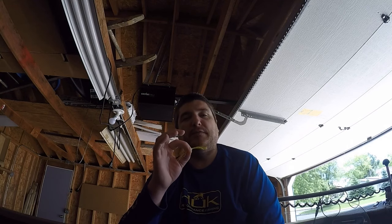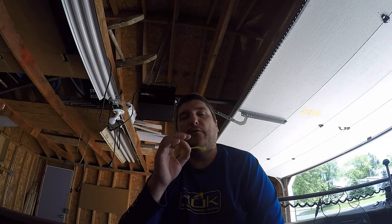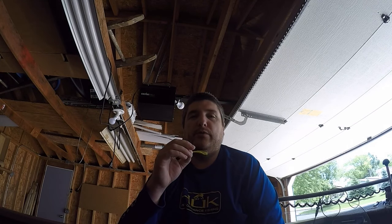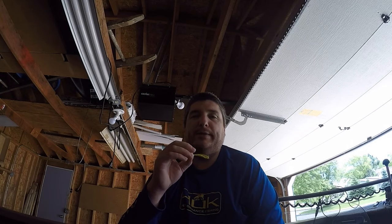If you guys enjoyed this video or it helped you out in any way, smash that thumbs up button. Don't forget to subscribe to the channel and hit the bell button so you get notified when I upload new videos. Until next time everybody — tight lines.